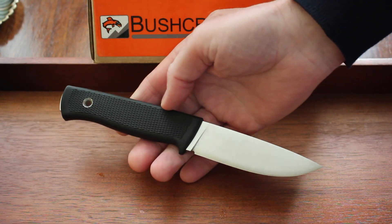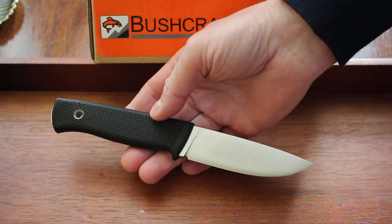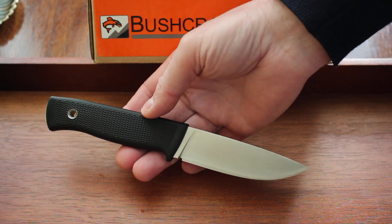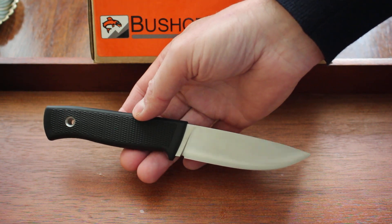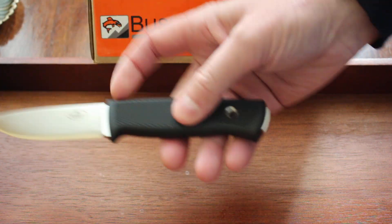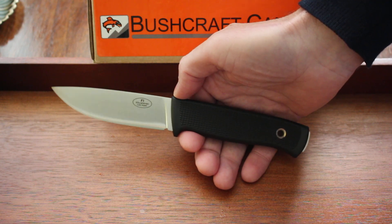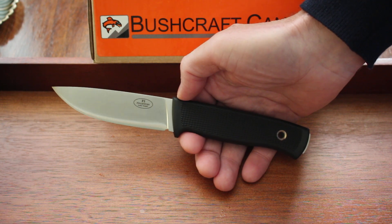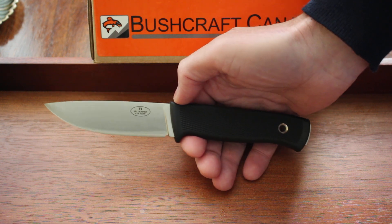The F1 is of course a superb knife, one of the best survival and bushcraft outdoor knives ever made. It has come in various different steels over the years — originally a solid VG10, then for many years a laminate VG10, which is a very good steel. Very recently it was changed to a laminate VG10W.